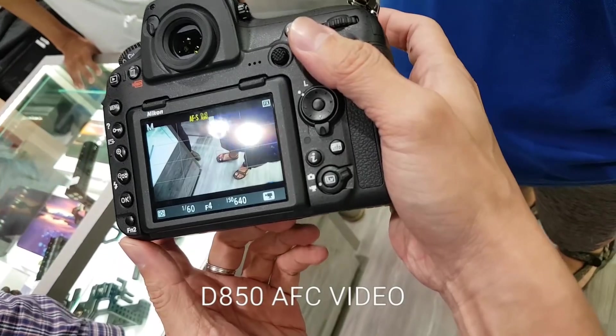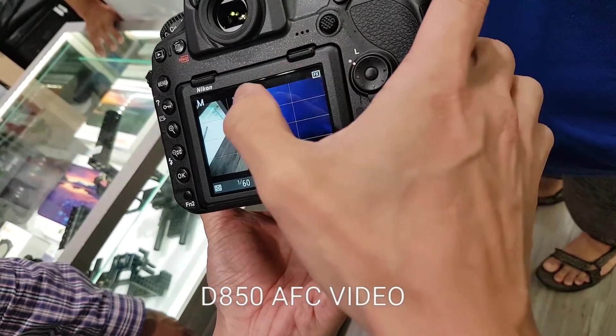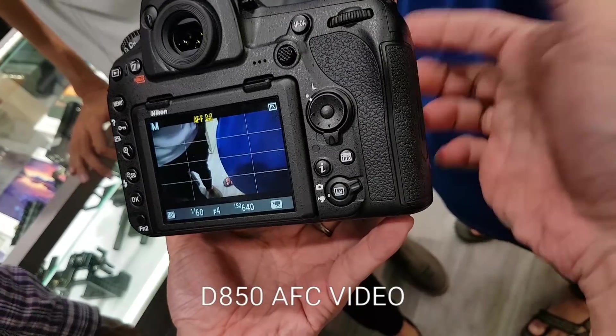Press this button here to access focus options. After that you can choose continuous focus or single focus. When you want to change the mode or the size, just turn the front down.